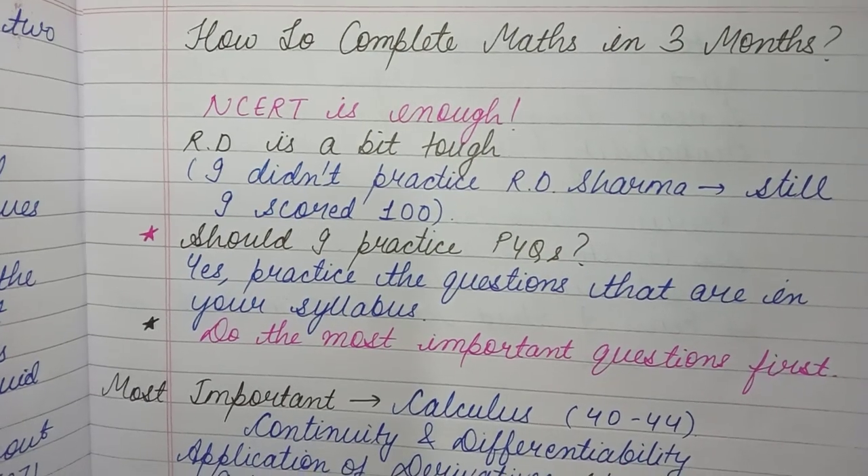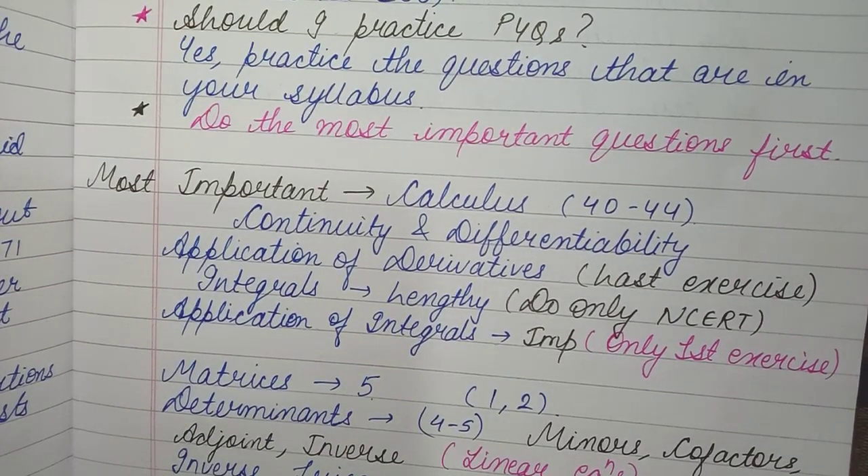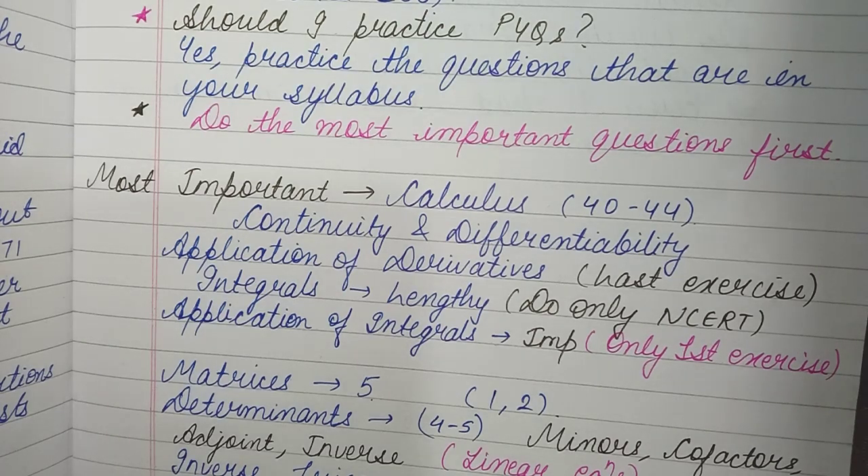The most important topic in class 12 maths is Calculus — it carries 40 to 44 marks. Calculus has four chapters: Continuity and Differentiability, Application of Derivatives, Integrals, and Application of Integrals. Starting with Continuity and Differentiability — it's relatively easy. There's nothing too tough; it's mostly about chain rule, product rule, division rule, and how to differentiate.